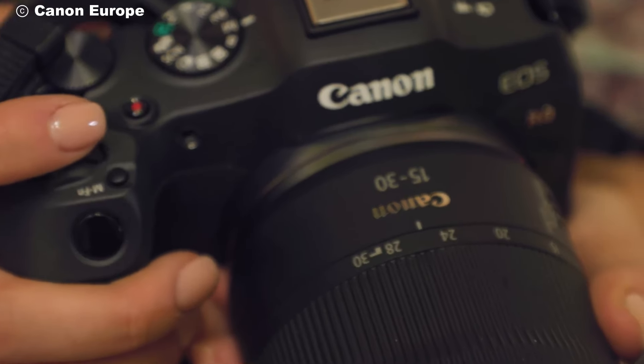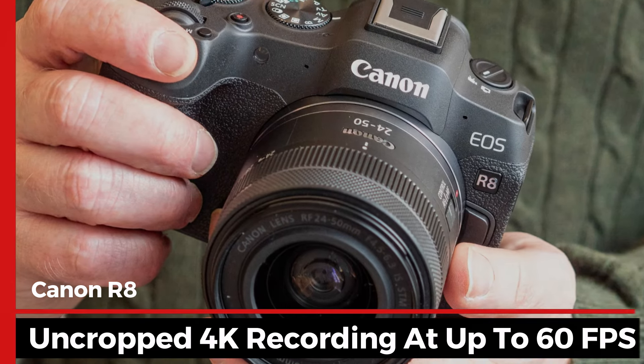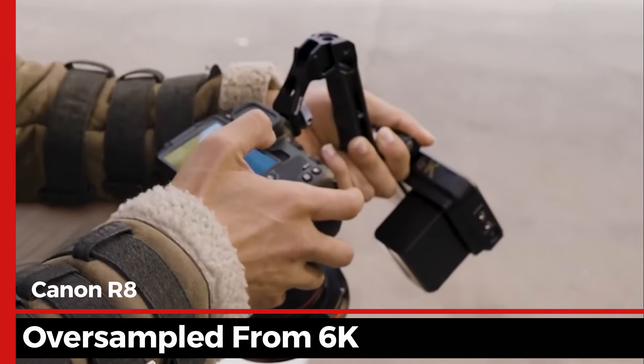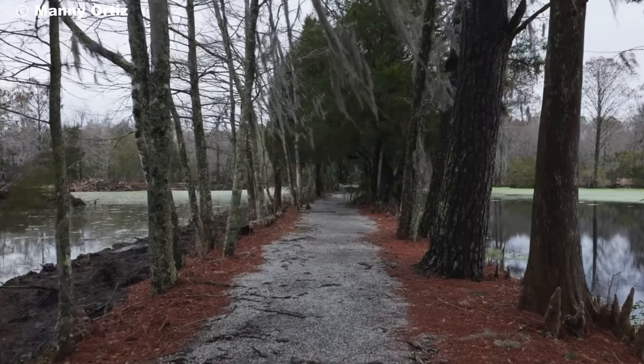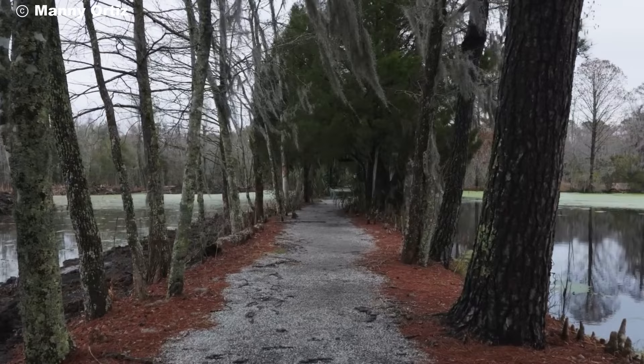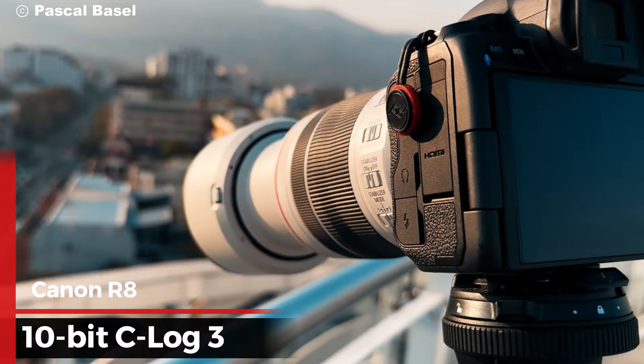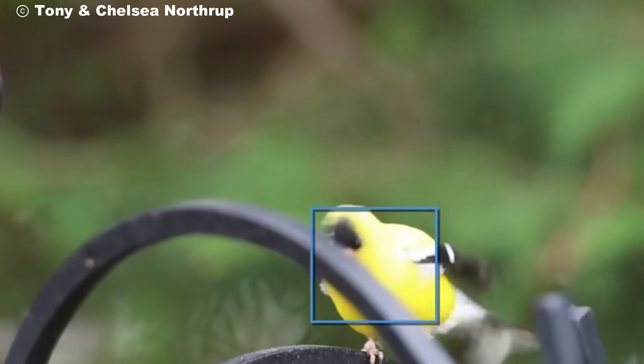For video creators, the Canon R8 supports uncropped 4K recording at up to 60 frames per second, oversampled from 6K. This means you get sharp and detailed footage without worrying about crop factors. There's also a 10-bit C-Log3 profile for those who like to color grade their footage, giving you more flexibility in post-production.